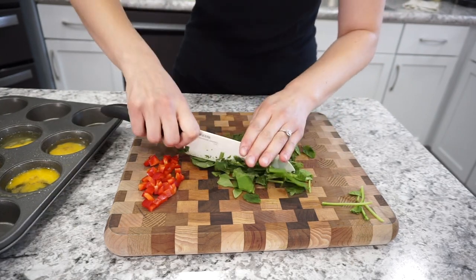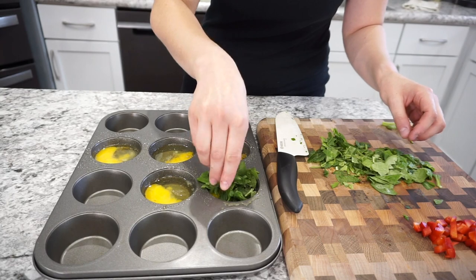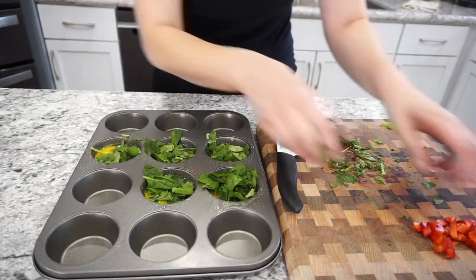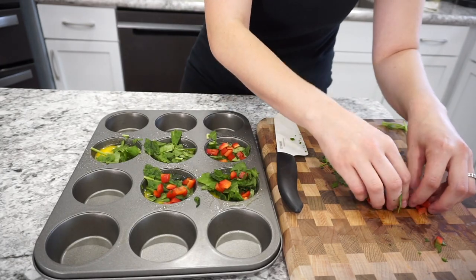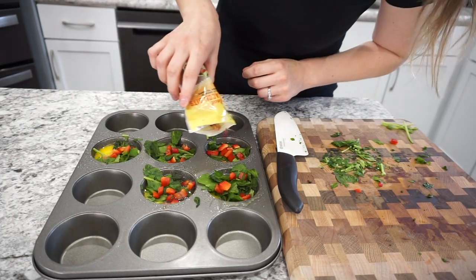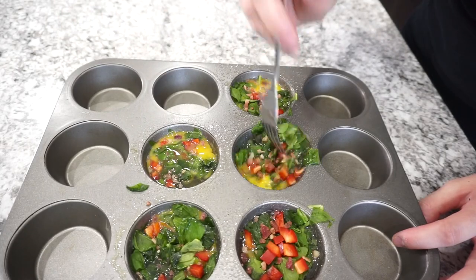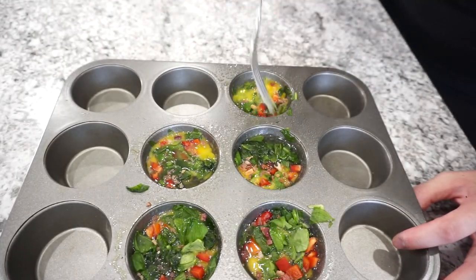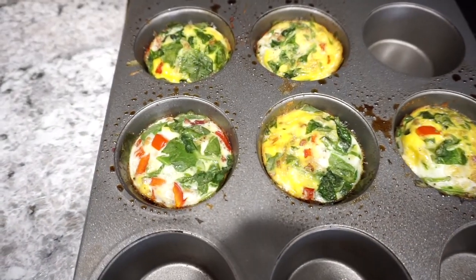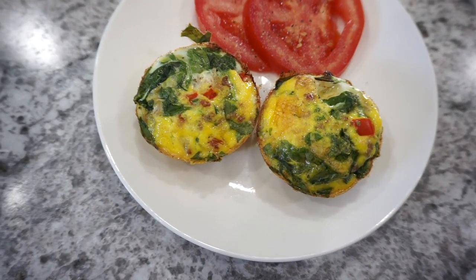Some other options you can add are onion, any sort of vegetable, bacon, sausage, or really any other type of meat. You can also add in a little bit of shredded cheese if you want, but I opted to leave all of that out to keep these really nice and healthy. On this day I did add just a tiny bit of bacon bits — about half a teaspoon — and then I stirred everything together before popping it into the oven. Bake these at 350 degrees for right around 15 minutes, and you'll know they're done when they're nice and set with a little bit of golden brown on the edges.